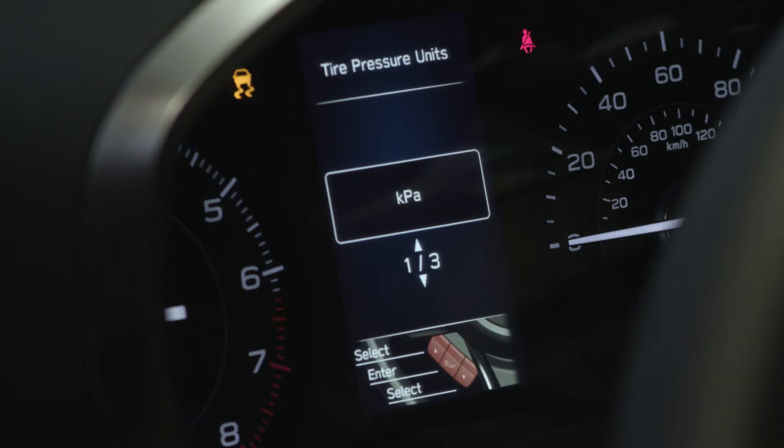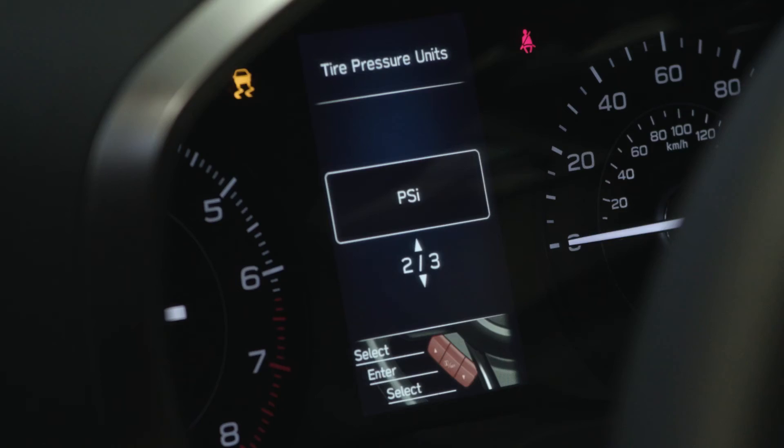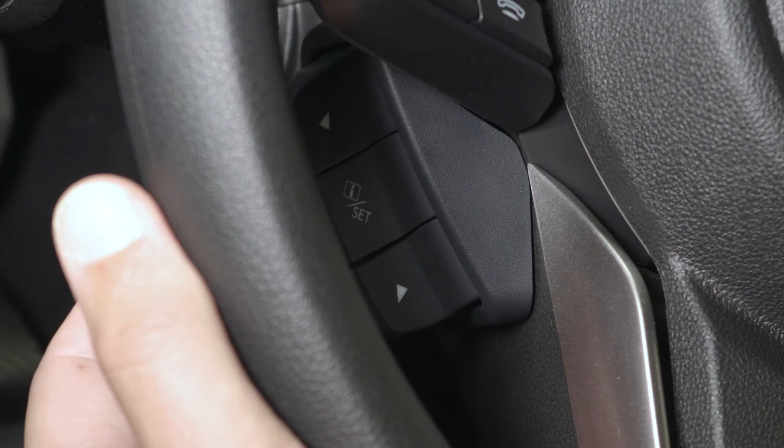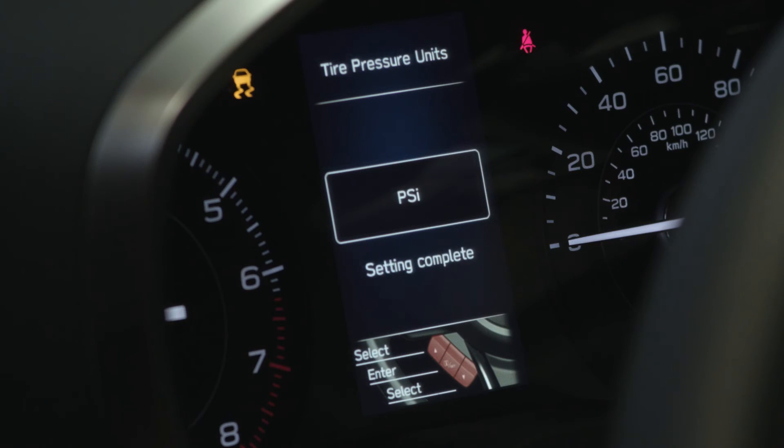You'll see it says KPA. Use the down arrow button — just pull it once until it says PSI. Then pull that middle I-Set button once real quick. You'll see the screen say 'setting complete.'